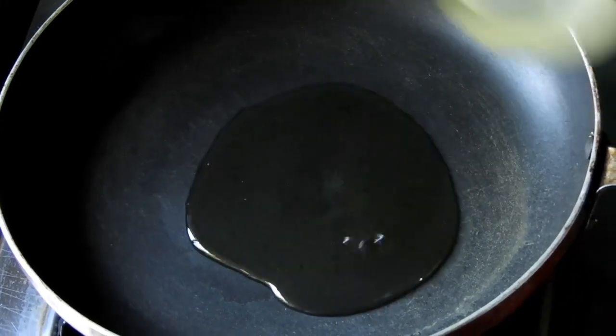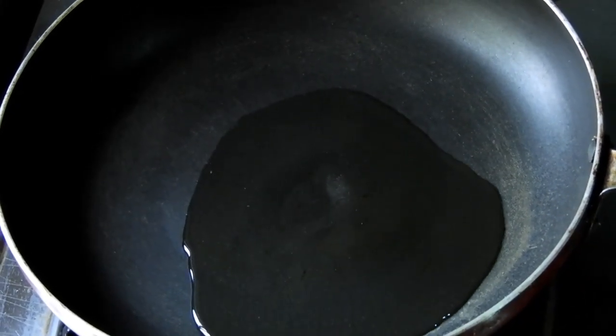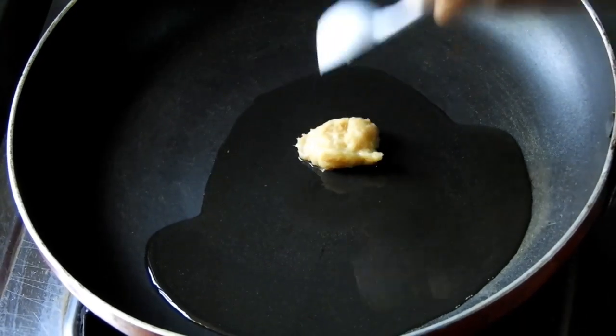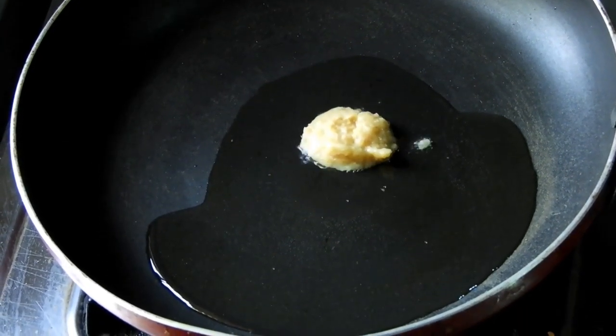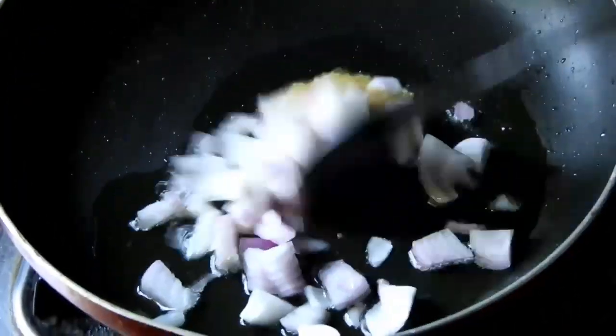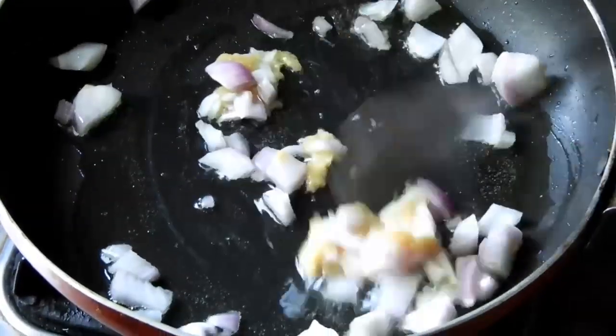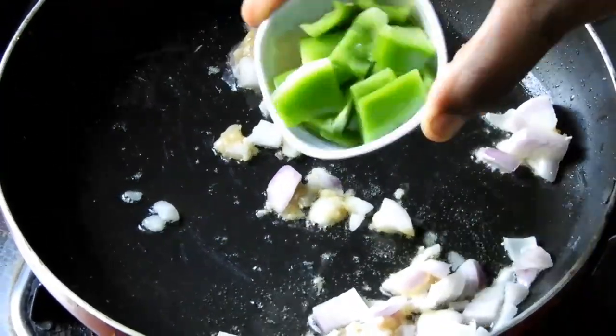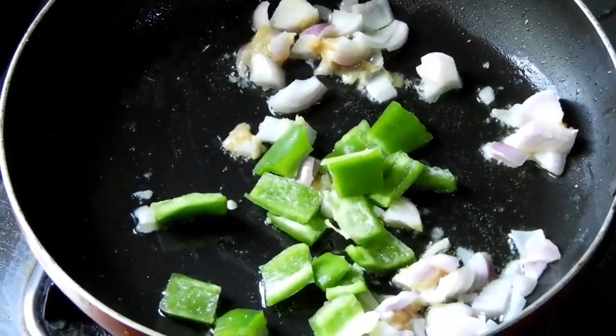Take a large spoon of rice and cook it. I will fry it in the same pot. Let's fry it and add all the ingredients to the same pot.